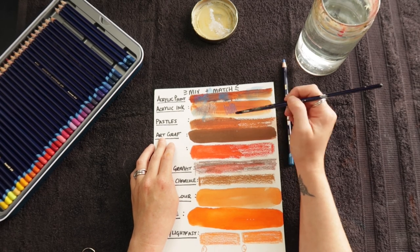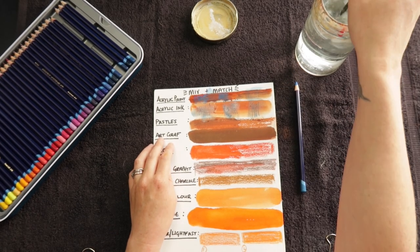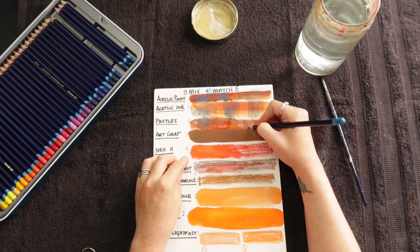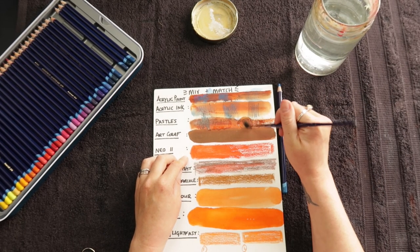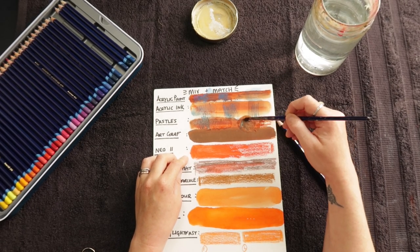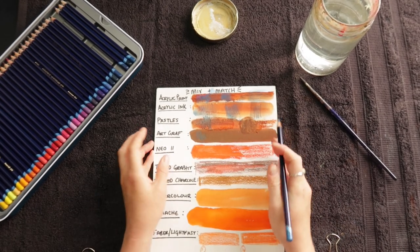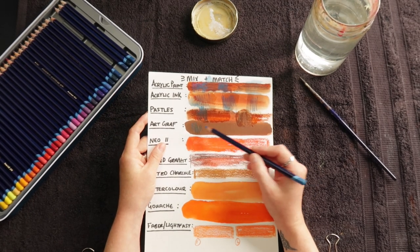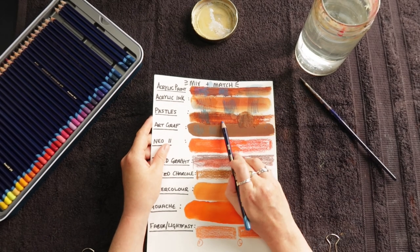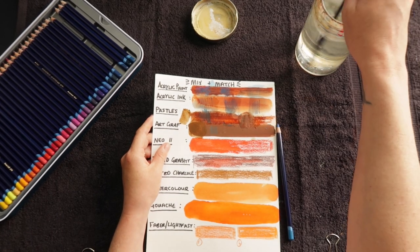Acrylic ink — I think these will be fine on acrylic ink. Yeah, they're fine on acrylic ink — brilliant. Some of these are going to be obvious but I'm just doing it for reference. Soft pastels — on dry they kind of do mix in with the pastel, which is good, and they go on dry fine. Art Graph has a really funny one — you can't see it but it does leave a weird film, much like graphite, where it doesn't take like other materials. This one doesn't seem to be too bad though, and you can remix it — it comes alive so fast.